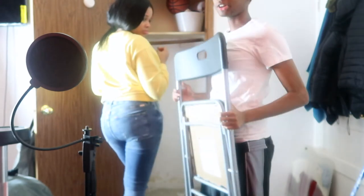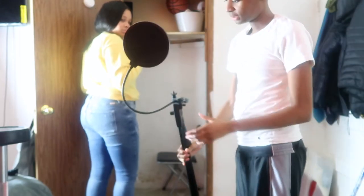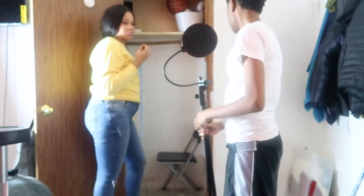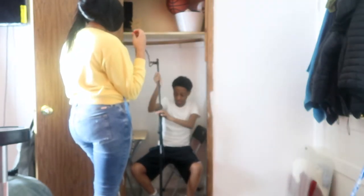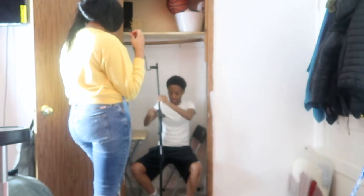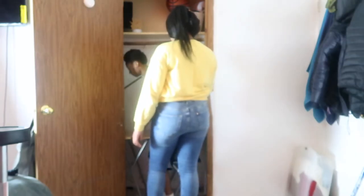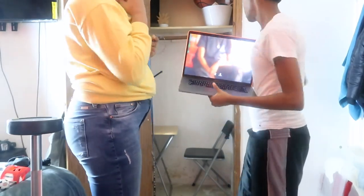Now I'm going to put the chair in to determine how I'll be sitting and where I'll be sitting. As you can see, I've been doing this for a minute. Now I'm going to put my laptop in the closet.